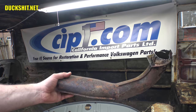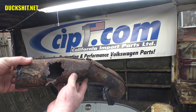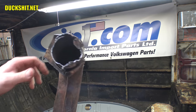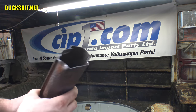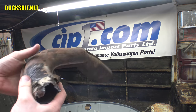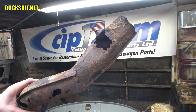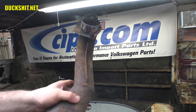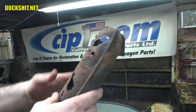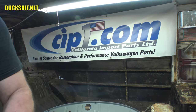Somebody out there is gonna say 'why'd you cut out your heater tube?' Here's why — it's ruined. I probably could patch it, but if I'm gonna patch it, it has to come out anyway. I don't plan on using it anyway — I live in Florida, and because this is going to be a custom bus, I think I'm gonna do something completely different. Buses have pretty bad heat anyway because the tube is so long that by the time the heat comes out in front it's cooled down significantly. You can try to insulate the tubing and that does help, but it's just so far away from the engine.